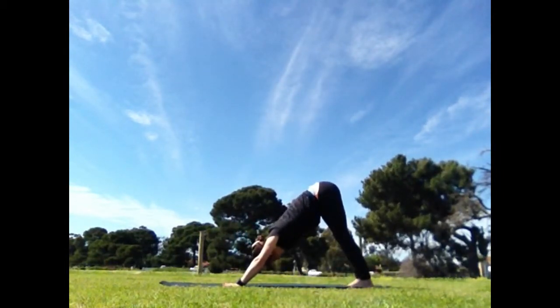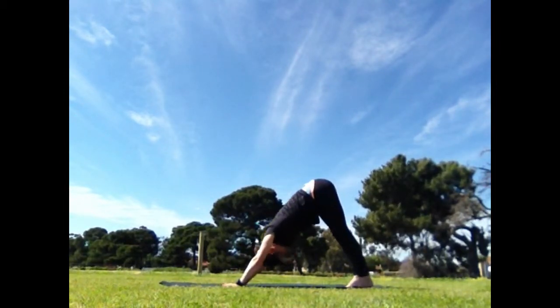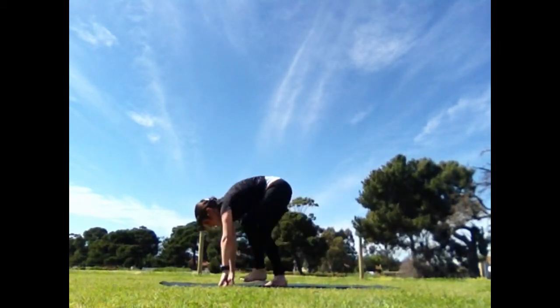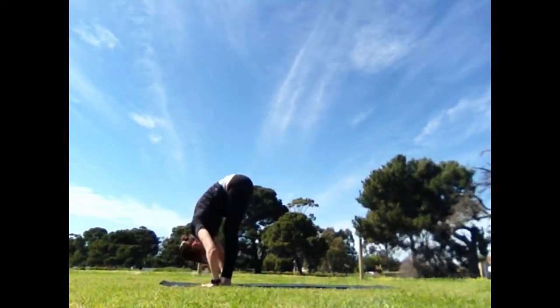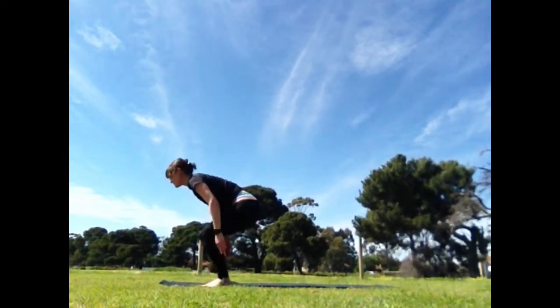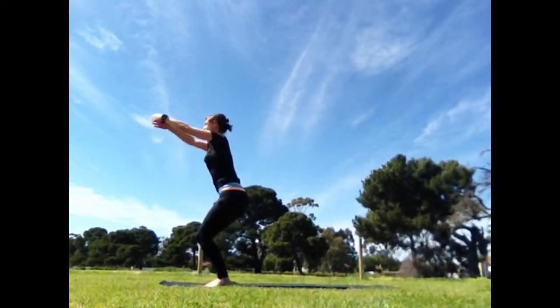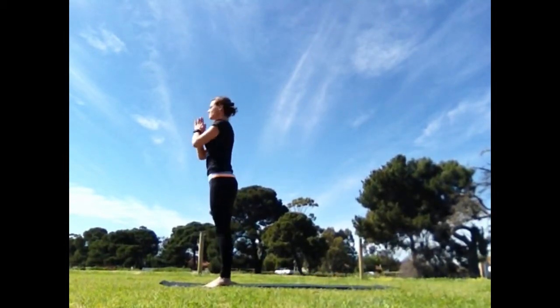Stay here for five rounds of breathing. Knees can be bent a little bit and heels can lift up. When you're ready, look forward and walk the feet. Exhale, forward bend one more time. Bend your knees, come to your squat. Reach the arms high, utkatasana. Exhale, samasthiti.